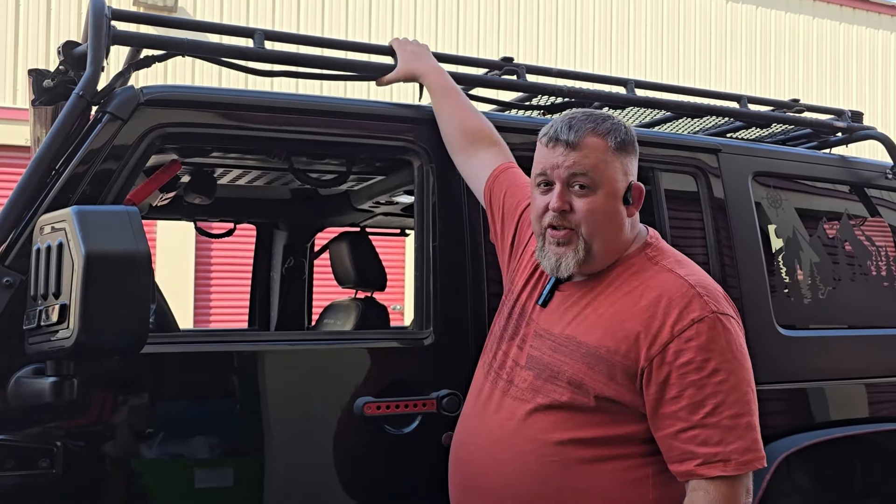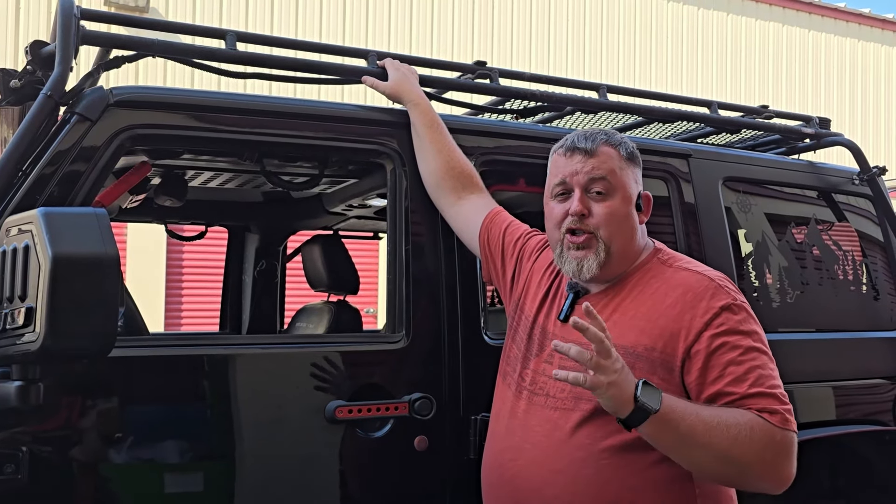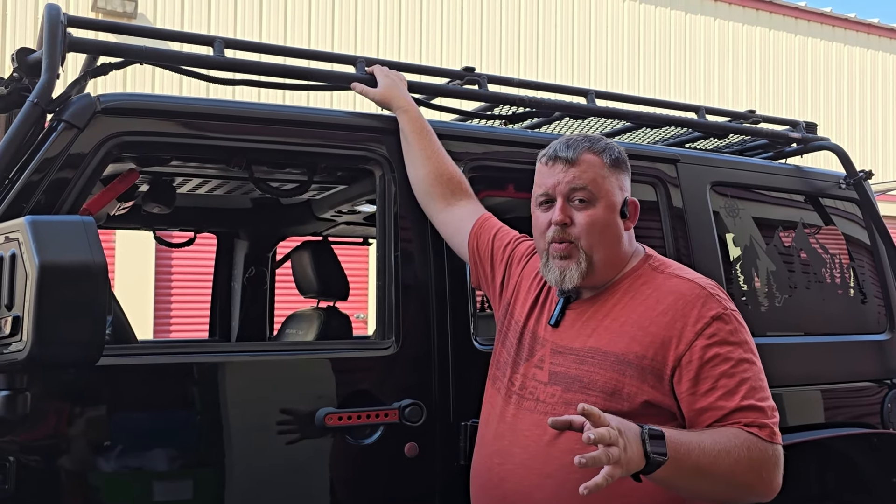Welcome back to Jeeping for Beginners, folks. Once again, my name is Johnson. Today we are playing with my JK for one of the coolest things ever. I got contacted by a company called Open Road 4x4 and they gave us a 270-degree awning to hang on the Jeep for our trip. We have a couple of obstacles — the Gobi Safari Rack, which is extremely difficult to attach accessories to that are not proprietary to Gobi.